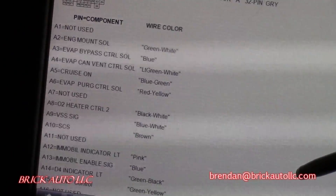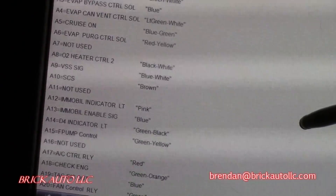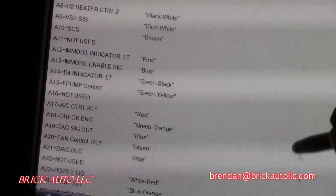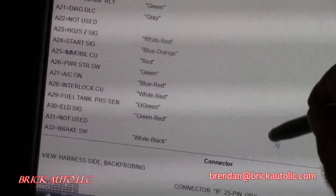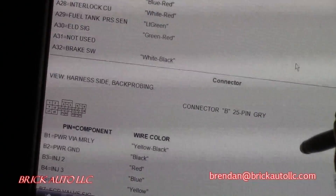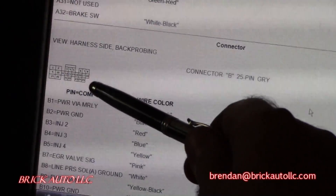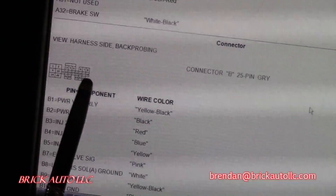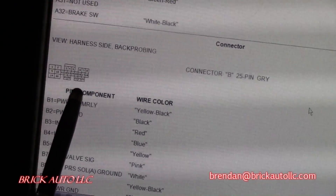Connector A — gray. You can see the numbers on there. Then the B25-pin connector starts at pin 1, 2, 3, 4, 5, 6, 7, 8 — pins 9 through 18 in the middle, and 19 starting here through 25. Those are the colors and descriptions for those wires.